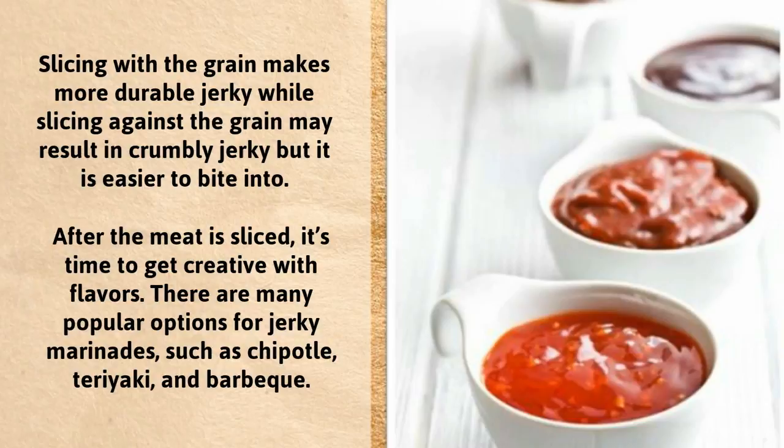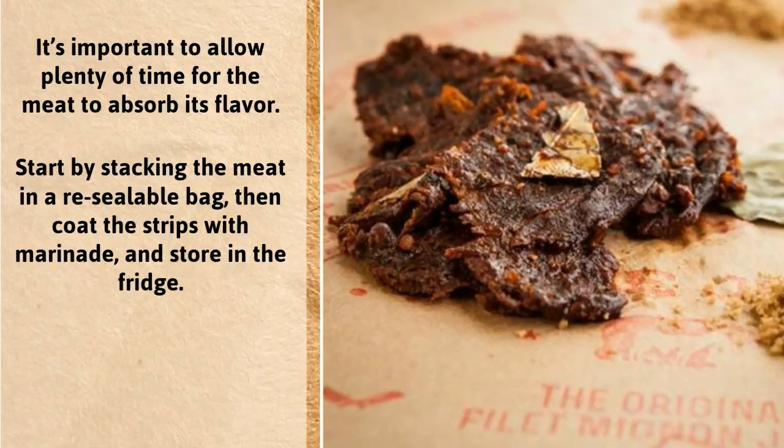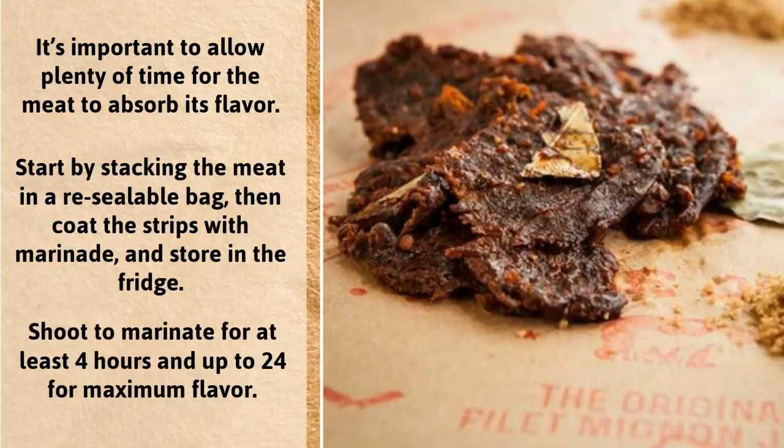After the meat is sliced, it's time to get creative with flavors. There are many popular options for jerky marinades, such as chipotle, teriyaki, and barbecue. It's important to allow plenty of time for the meat to absorb its flavor. Start by stacking the meat in a resealable bag, then coat the strips with marinade and store in the fridge. Shoot to marinate for at least 4 hours and up to 24 for maximum flavor.